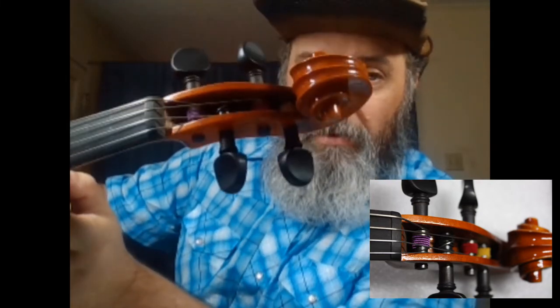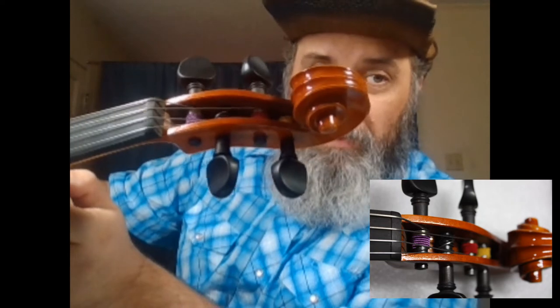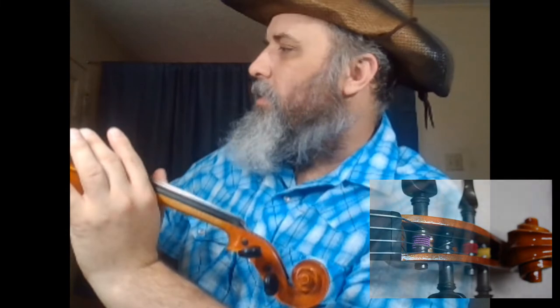so you're wrapping more of the string around the tuning peg to compensate for the fact that this is a longer string on a shorter instrument. It's not too much of an issue — it's just something that you're going to have to deal with when you're messing around with different string lengths.